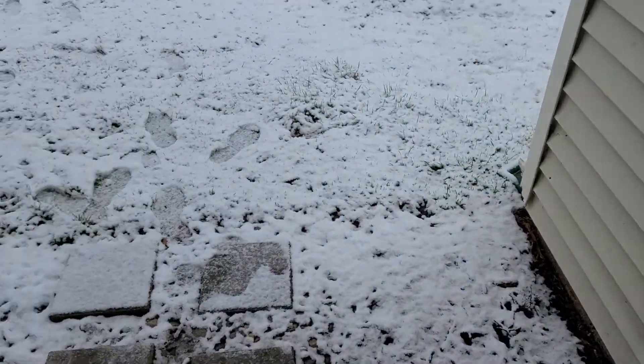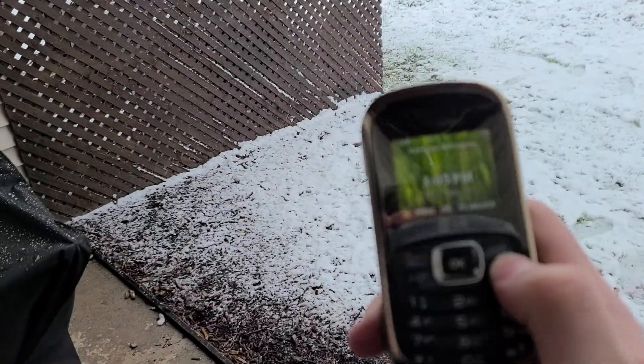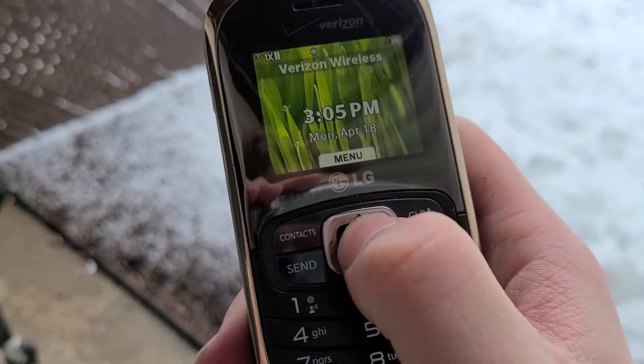What's going on guys, Ciel here. In today's video, we're going to drop test the LG Octane on Verizon.